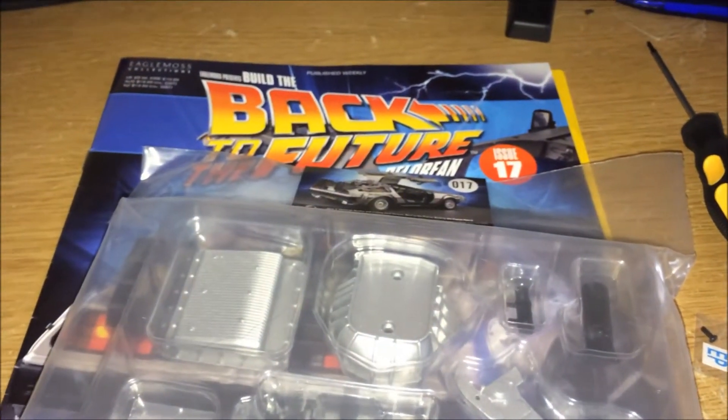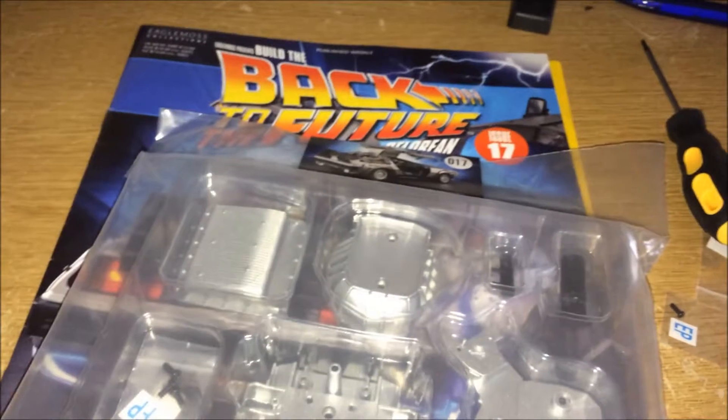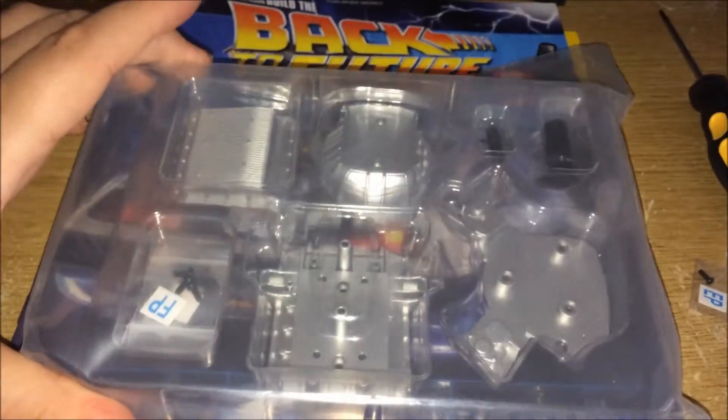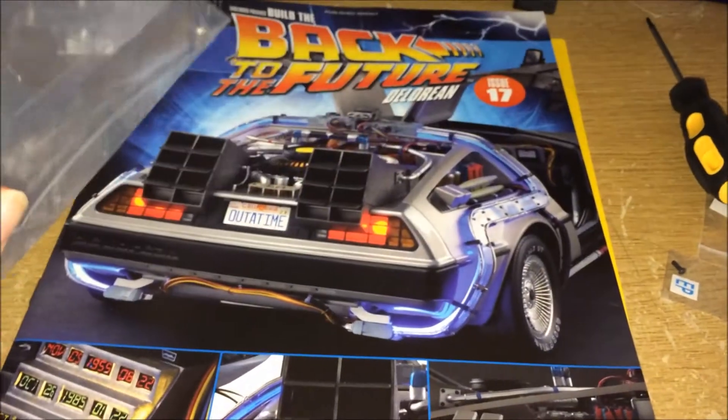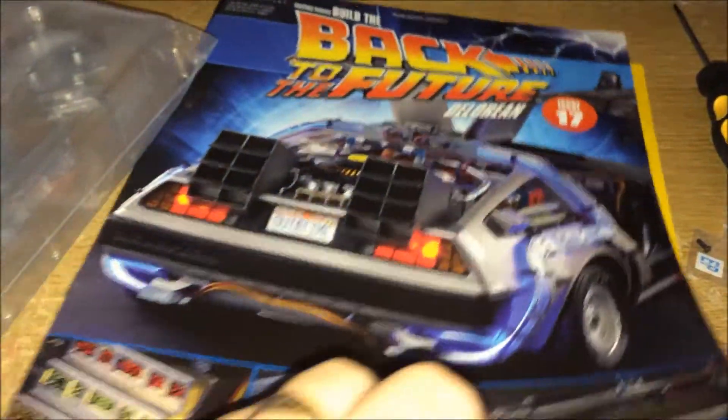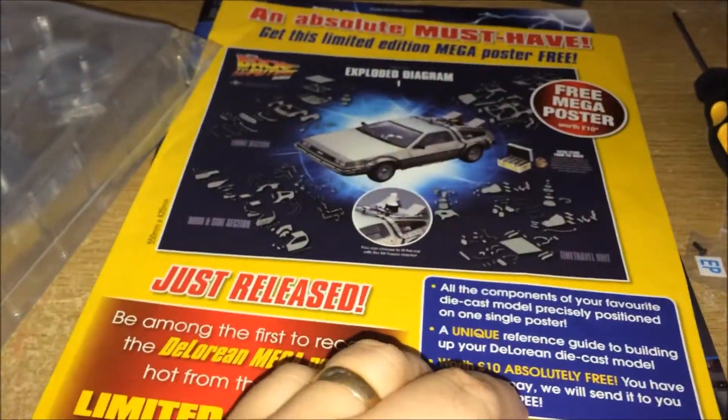Hello and welcome to the Geek Den for issue 17 of the Back to the Future DeLorean build. These are the parts — part of the engine and the magazine — but there is something else I want to find out, and this was a bit unexpected.